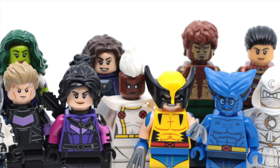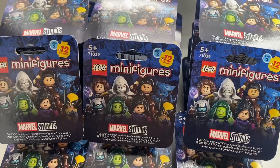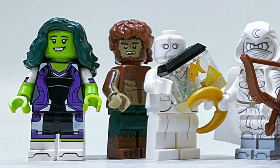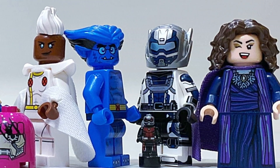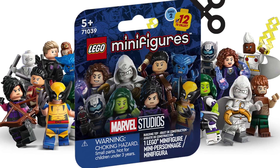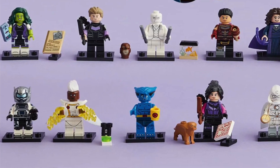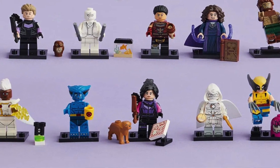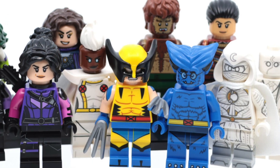Hey guys, welcome back to the channel. Today I'm going to be ranking every LEGO Marvel CMF Series 2 minifigure from worst to first. I really cannot stress enough that this could easily be the best LEGO collectible minifigure series ever made — every minifigure is absolutely fantastic. However, in this series some are quite easily better than others, so we're going to be ranking from worst to first.